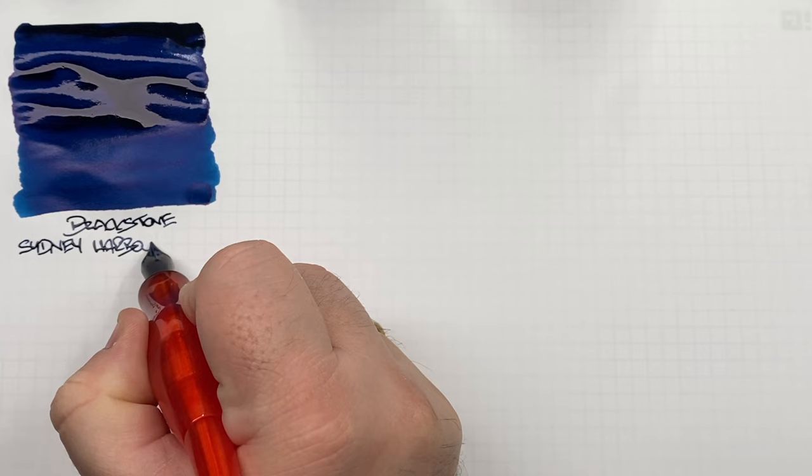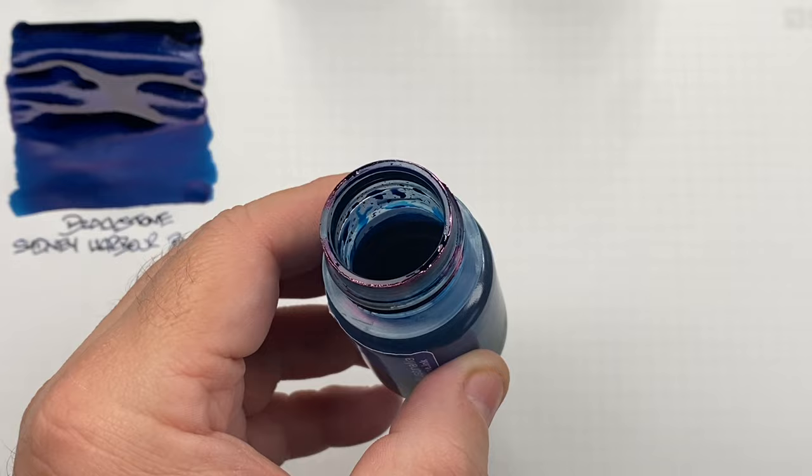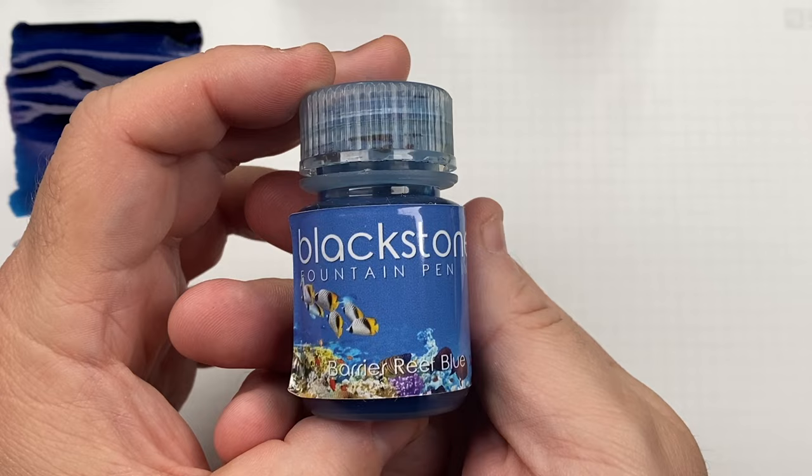It's quite a dark blue — I always think of harbour water as being a little more on the lighter side. Around the rim of that bottle you should hopefully see some red sheen.